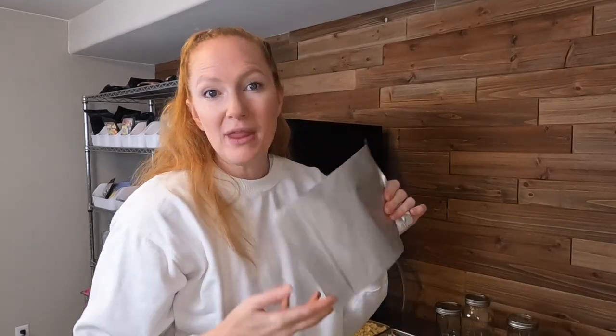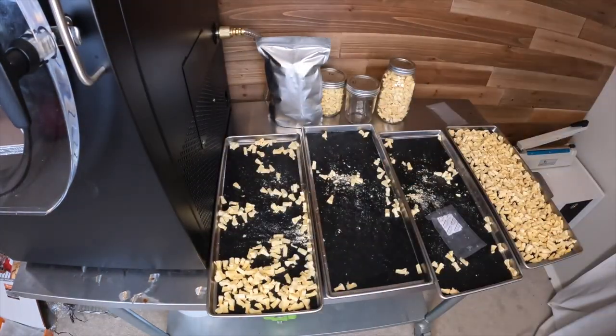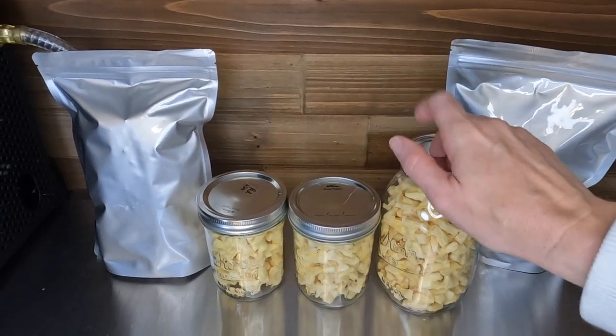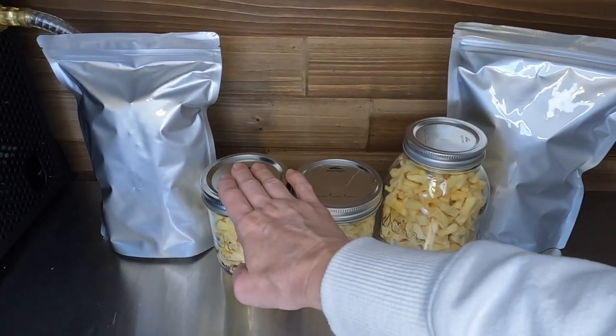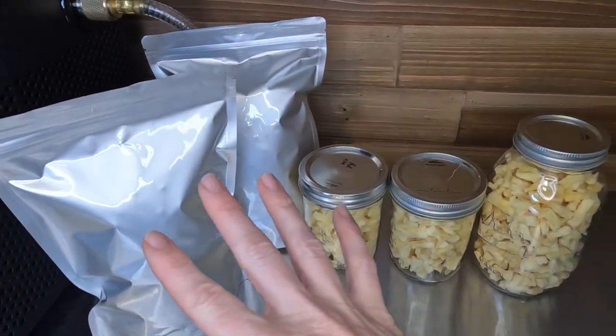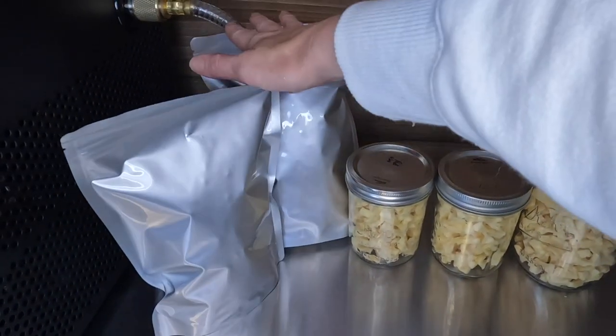Let's talk about packaging these. I am going to use my mason jars — I've got two of this size and one of this size — and I'm going to do one bag in a longer-term Mylar bag with oxygen absorbers inside. I usually throw an oxygen absorber in my mason jars too and vacuum seal the top — that helps you get a longer shelf life, and the Mylar bags will give you a super long shelf life. I got my three jars done and two bags heat-sealed. I keep the jars on my pantry shelf for easy daily use and the Mylar bags in my food storage.